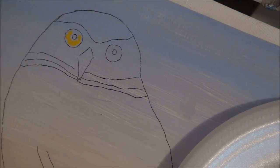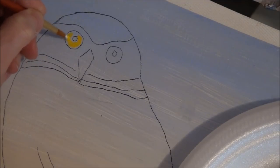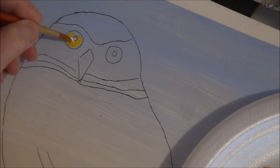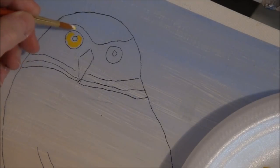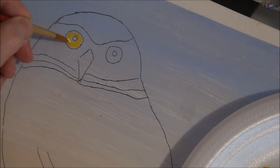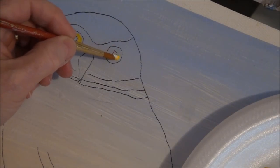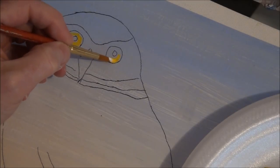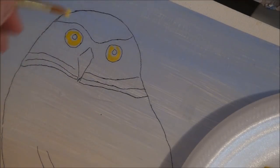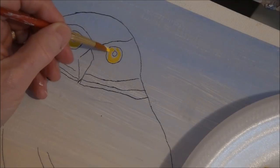I find when you get the eyes done first it's really nice to see them and then move on to something else. In this one we have the whole owl drawn but I'd like to do it bit by bit — makes it so much easier. There's the yellow in both eyes. You need a small brush for this one.